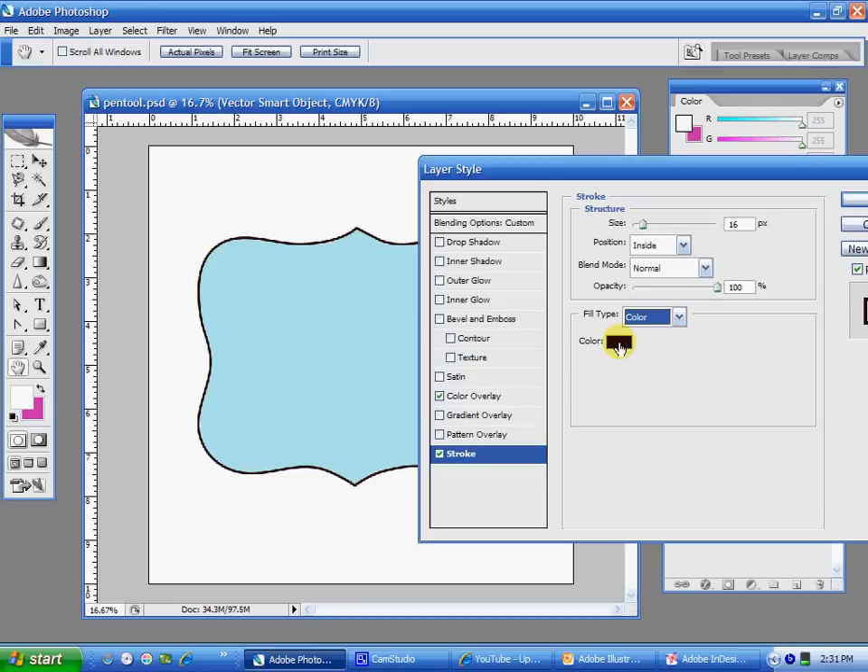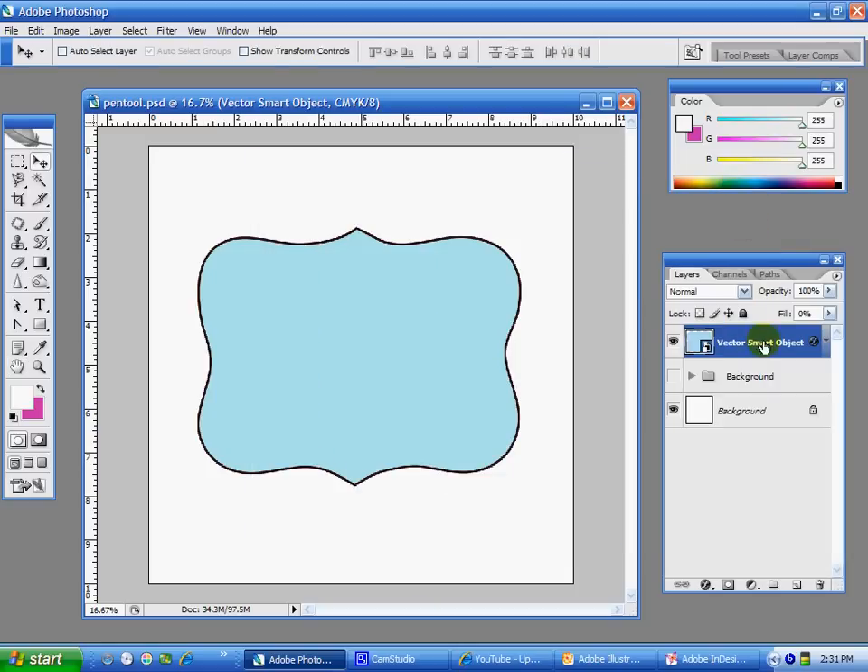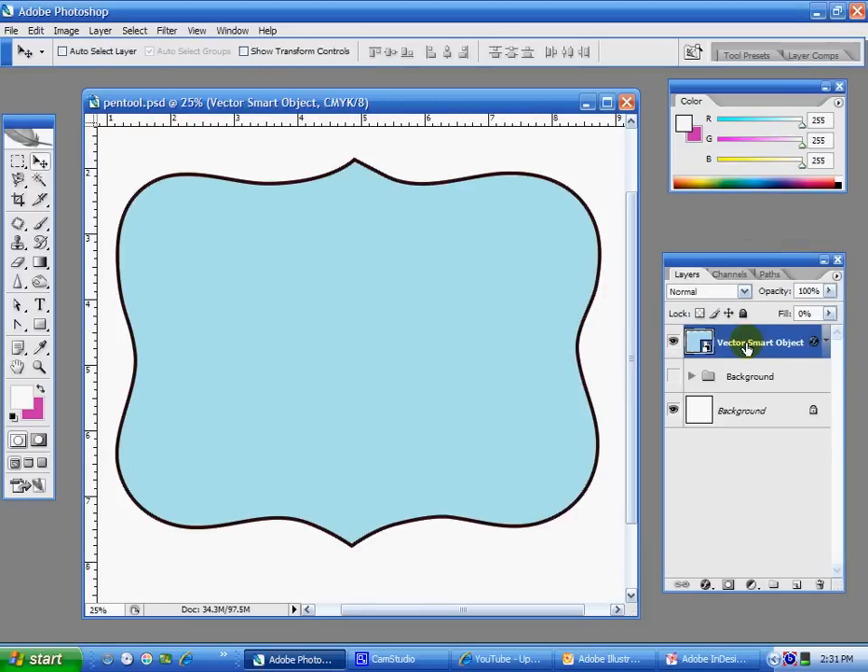I'll go ahead and leave this stroke on here. I'll bring it down to, I don't know, 16 points for this — why not? So now this has a stroke and it also has a color overlay. If you zoom in, you can see it a little bit better.